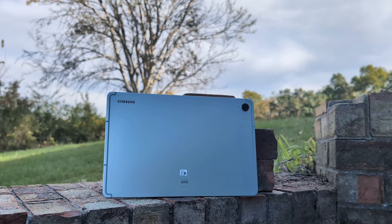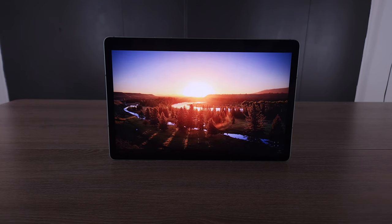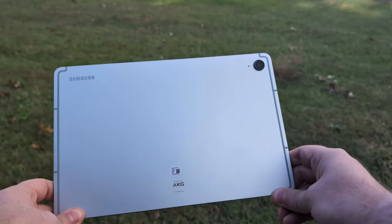Today I'm bringing you my full review of the Samsung Galaxy Tab S9 FE. You might be wondering if this device is worth buying or if you should shell out a little more money for the Galaxy Tab S9. I did an initial review after about 48 hours with the device and had some fairly good impressions. Now I've had a little over a week with it, so let's get right into it.